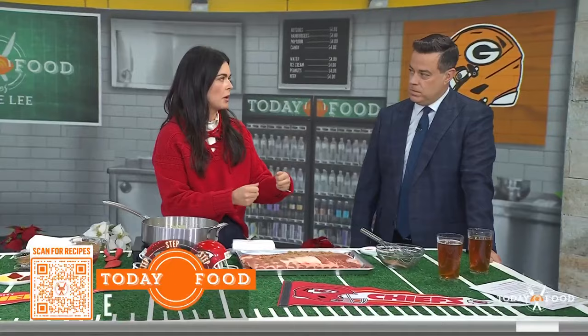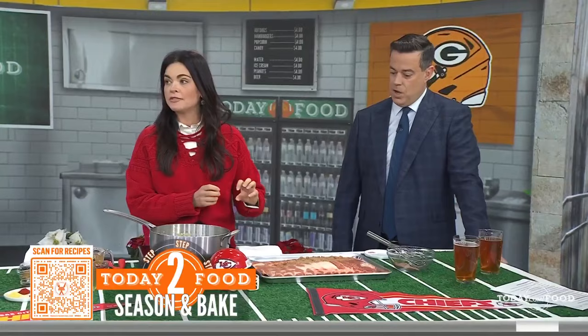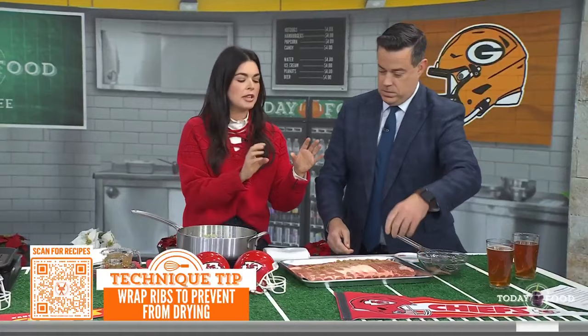The key is to really wrap the ribs tightly in foil. Put them in the oven at 500 degrees for 20 minutes, then turn it down to 250. These are spare ribs, so they take a little longer — two to three hours to cook until they're falling off the bone. If you're doing baby backs, about an hour and a half.